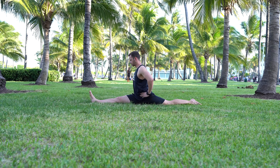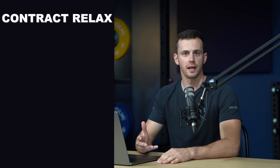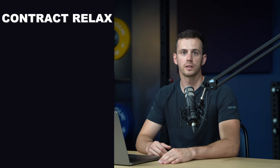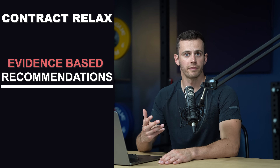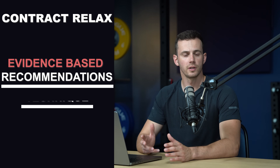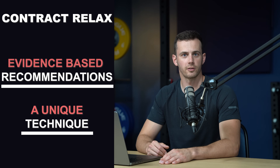Don't worry, because in the next few minutes I'm going to explain everything you need to know to correctly apply it on the splits, and in another 10 minutes you'll be able to do it yourself and see immediate results in your flexibility. The method is called contract-relax, and in this video I'm going to present the latest evidence-based recommendations on how to effectively apply it and a unique technique that skyrocketed my results.